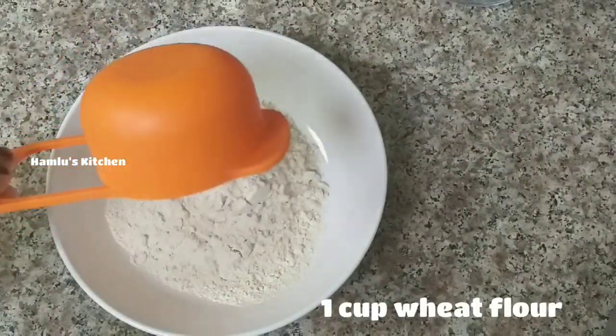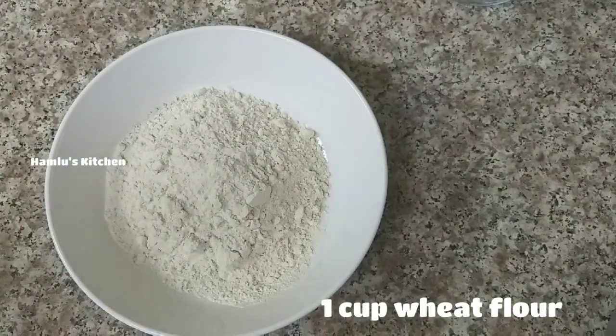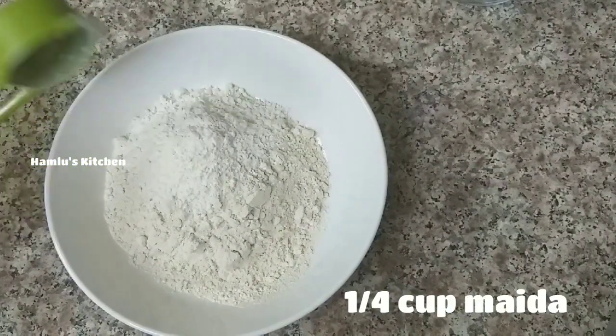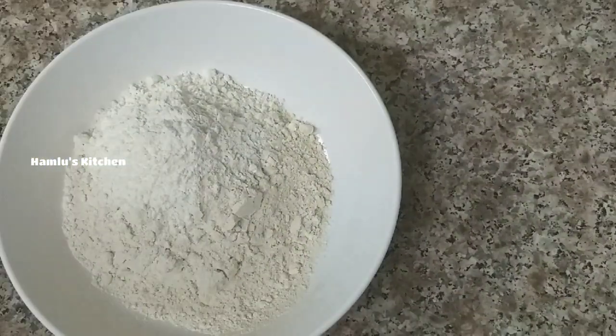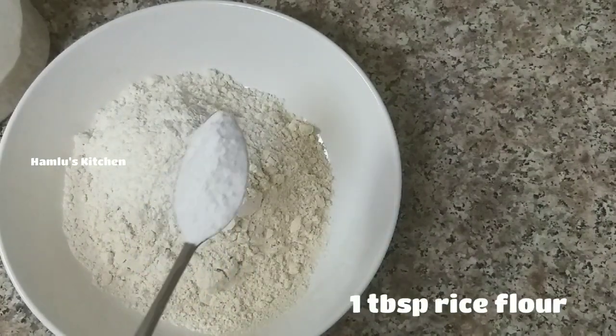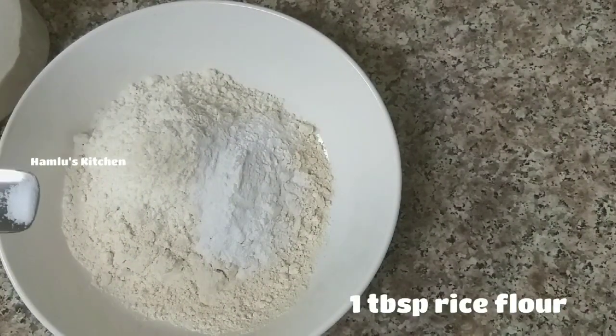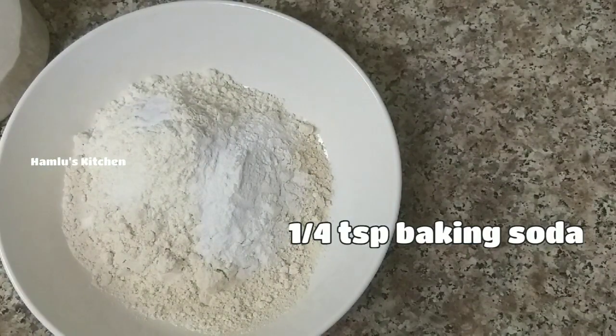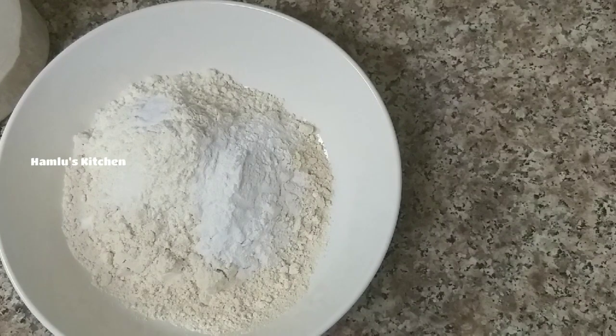In the bowl, 1 cup of kotham, 1 cup. Add 1 tablespoon of soy sauce and mix.